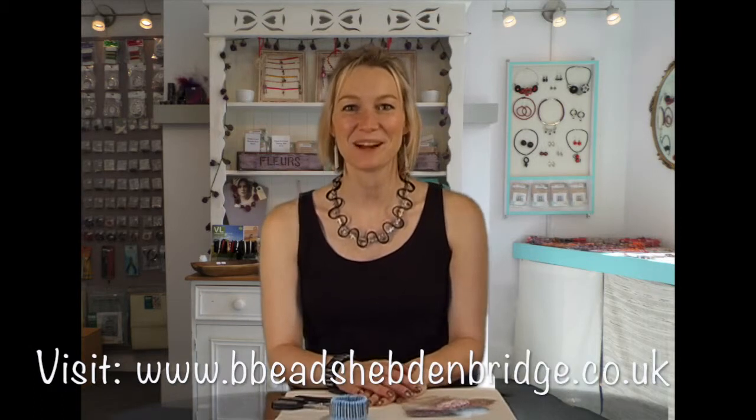Hello and welcome to Bee Beads. My name is Billie and today I'm going to be showing you how to make this lovely safety pin bracelet.